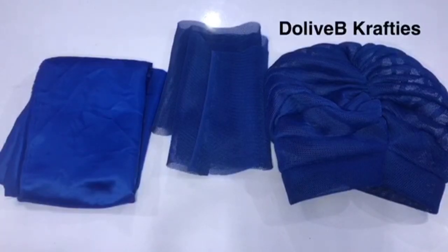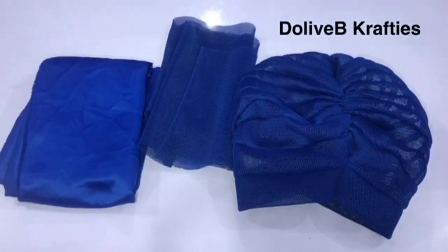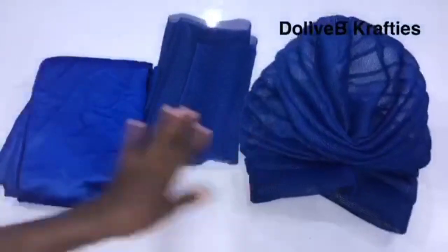I want to show you how I created the ruffles for my Tobin cap. It can be done in two ways — it can be attached permanently to your Tobin cap or it can be detachable. This is my cap that I've made. Please watch the procedure in the previous video I sent.